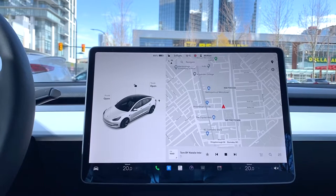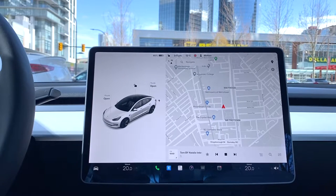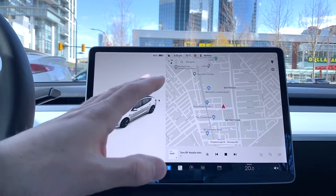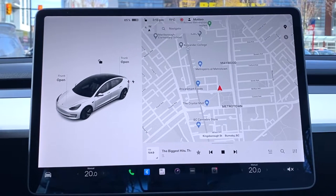Today I'm not going to be showing my face, but I've been getting a lot of recommendations regarding the bread and butter of Teslas — the 15-inch touchscreen display. Today I'm going to go full in-depth: every single button you could possibly hit, every feature, everything you want to know about the touchscreen. Sit back, relax, grab your popcorn, and let's get started.